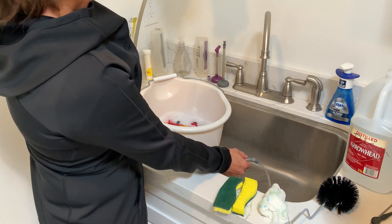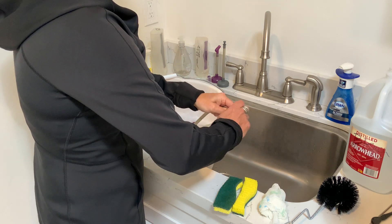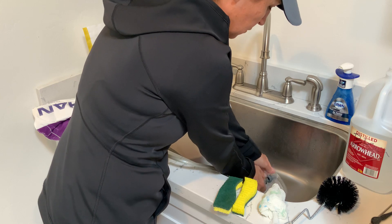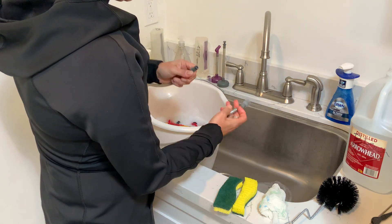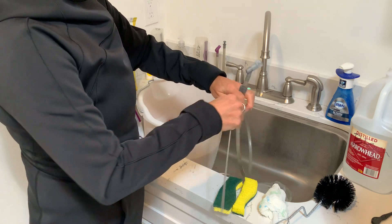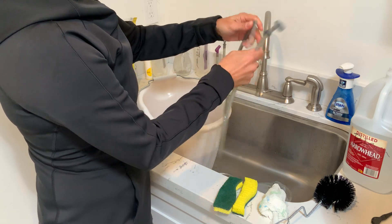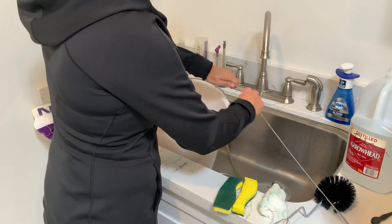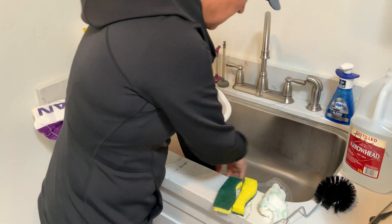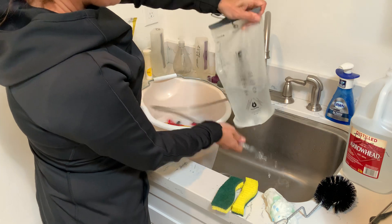I don't want bleach on my vest, so I'll run some through the tube but not all the way. Then I run the wire tube brush all the way through while there's still some bleach in the tube — it's a great tool. Pull it back out; that scrubs the whole tube. Then put the mouthpiece back on and continue to drain it all the way through.